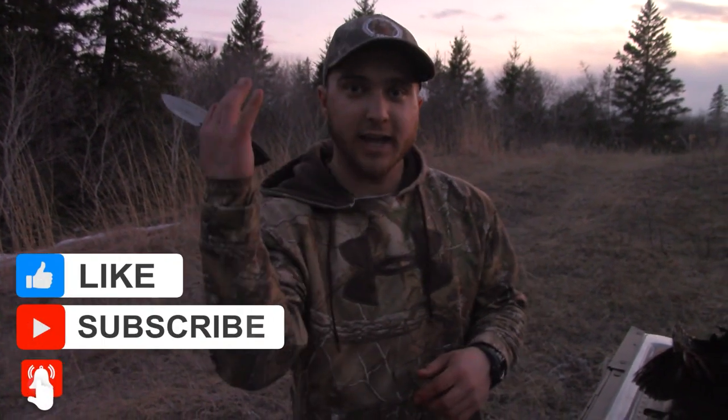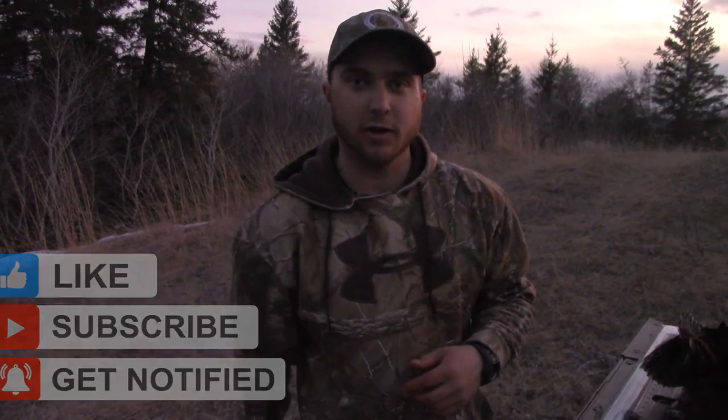Got all the meat off of it and I'm ready to fry up some turkey. Thanks so much for watching everybody — hope you enjoyed it and I hope you learned something. Don't forget to click like, share, and subscribe to our channel if you want to see more cool content.